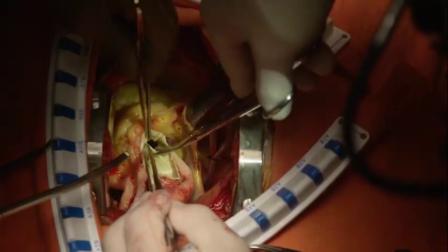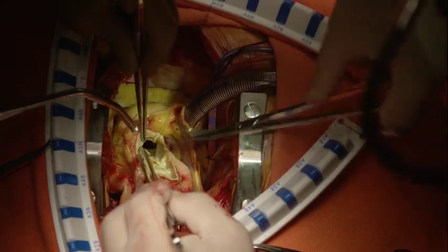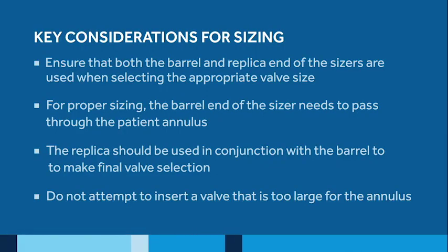Once the aortic root and annulus have been completely debrided of all calcific deposits, the annulus is sized for the appropriate Avalus valve using only Avalus sizers. Medtronic recommends that both the barrel and the replica end of the sizer be used when selecting the appropriate valve size. It is important when sizing the Avalus valve that the valve not be oversized.